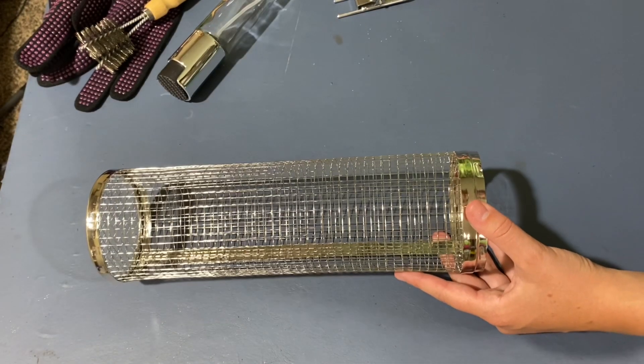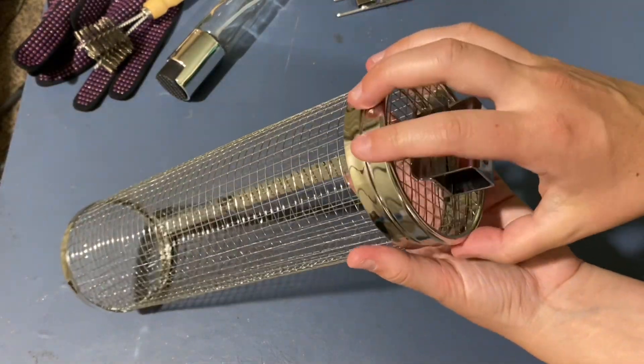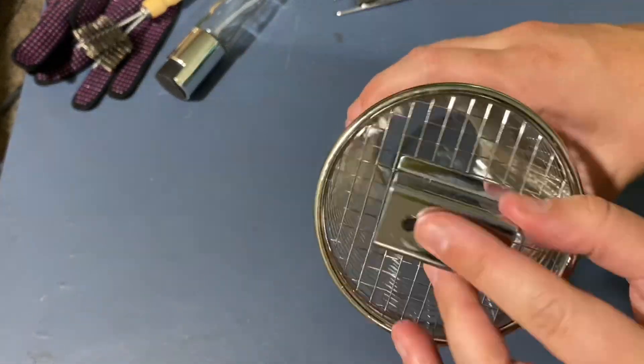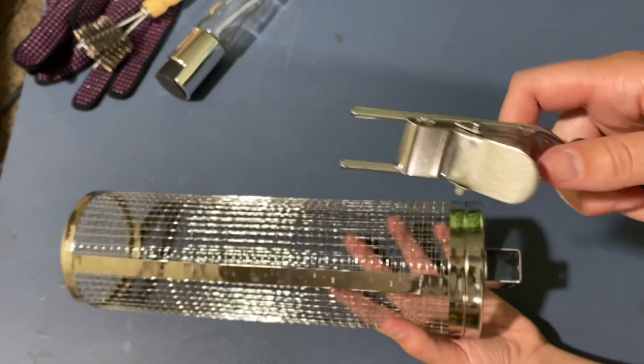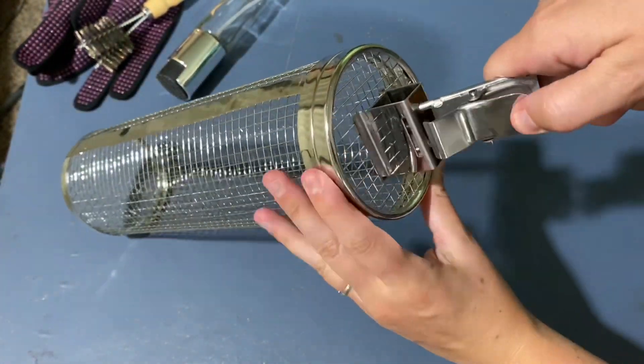To assemble the roller it's super easy — you're just going to take the cover and screw it on the top. Once you have the cover on, you'll notice two holes on the top. You're going to take the handle part and insert the two pieces into the holes.